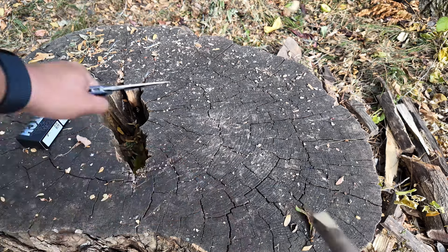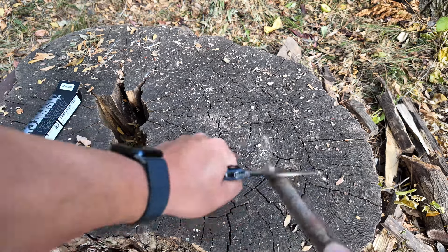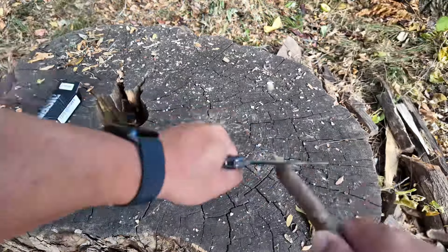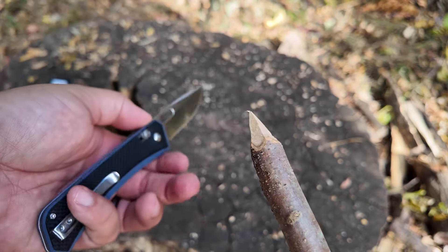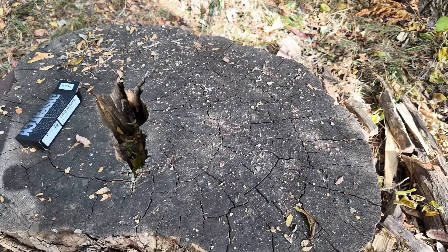Let's sharpen a stick — why not? Makes quick work of that. Awesome.